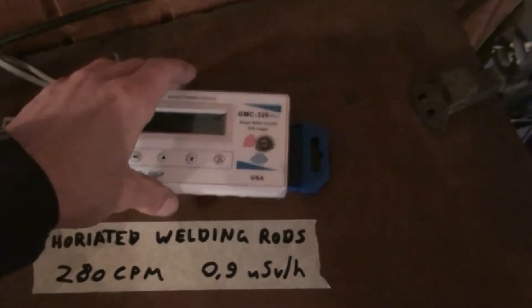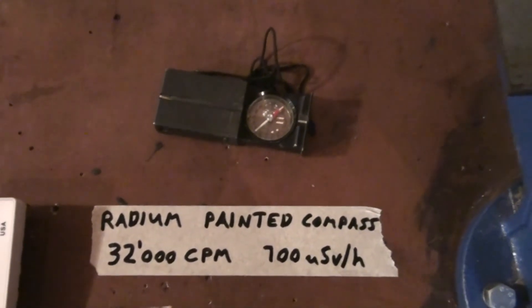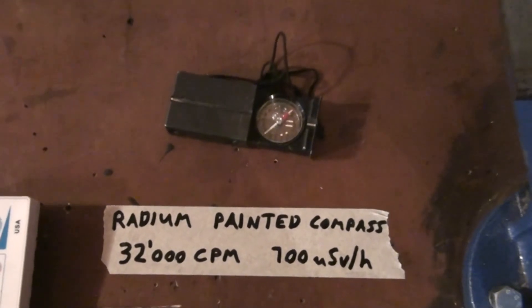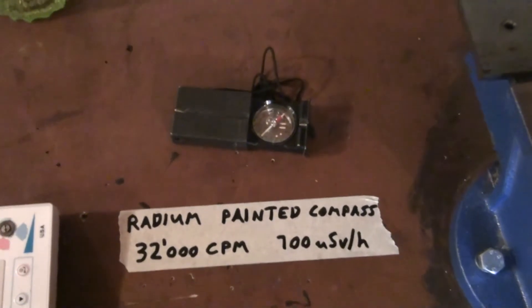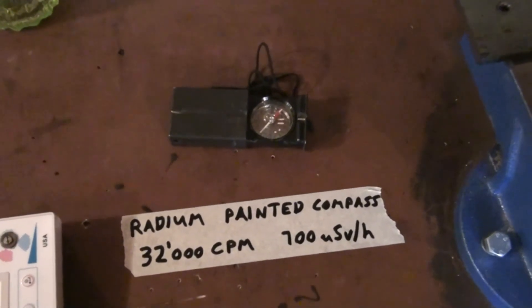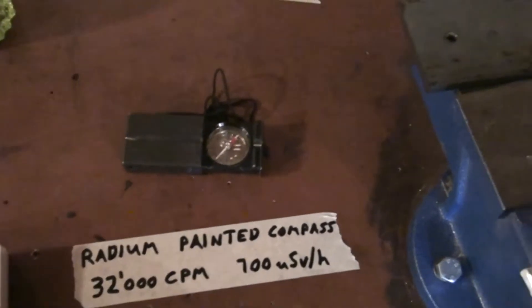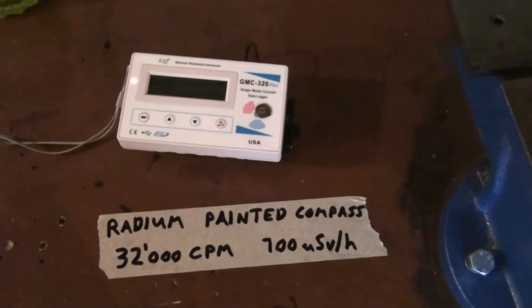Let's head on to the really strong one. This thing here is the strongest thing I've found so far — it's an old compass from the Swiss Army. As with a lot of other army stuff, they used radium paint on these for a glow-in-the-dark effect so you could see it at night. These compasses are really popular around here — I had one as a kid and so did a lot of my friends. They did stop using radium paint at some point, but I think there are still a lot of these old ones just sitting at people's houses. This thing scares me a tiny bit — it's really, really strong.